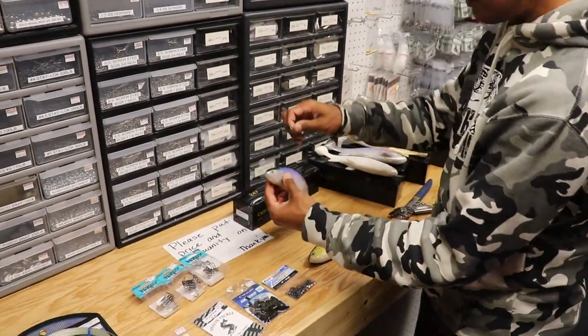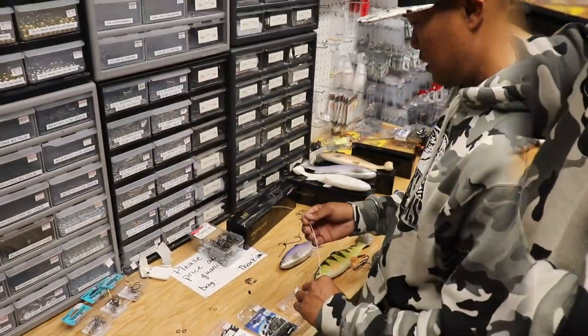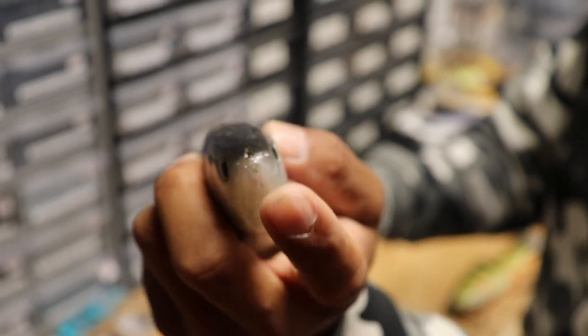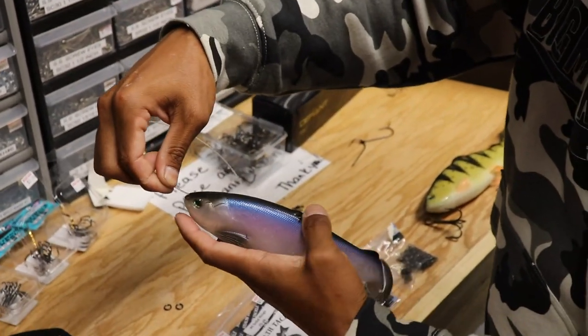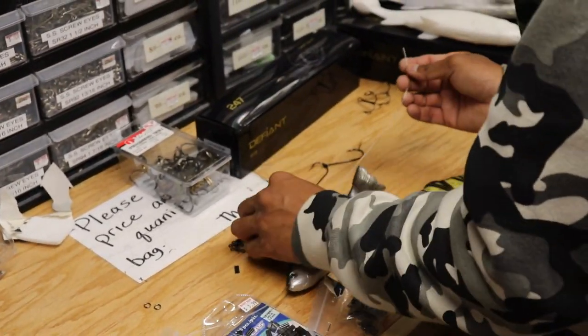I'm going to show you guys how to rig the top hook system first, and then we're going to rig the bottom hook system. This is a really simple process — the whole system was designed to be simple. You've got two entry points here on the nose, top and bottom. If you want to come out at the top of the bait, if you're bottom bouncing and trying to fish through those lay downs and cover we talked about, just run your 130 pound fluorocarbon leader through.